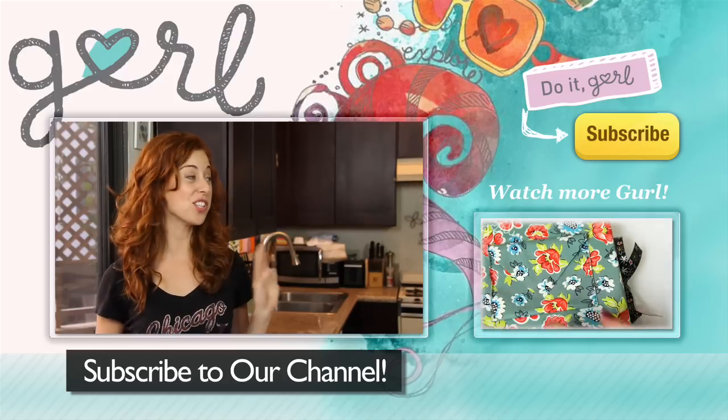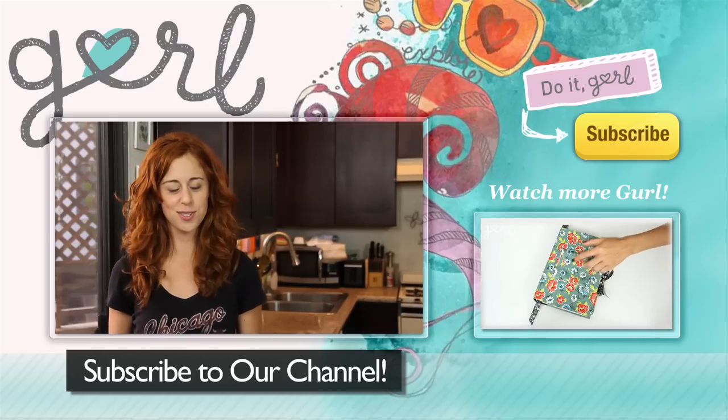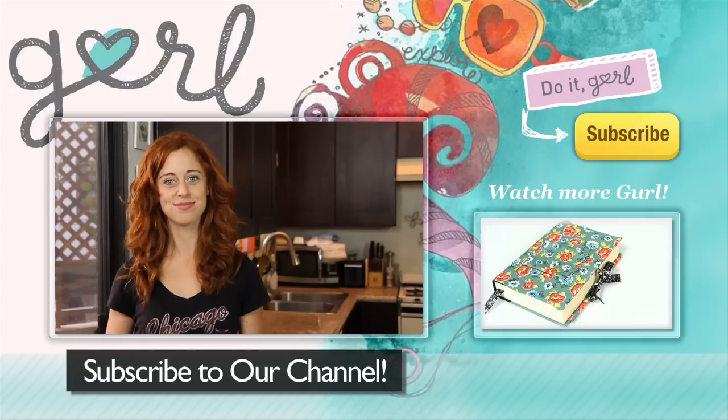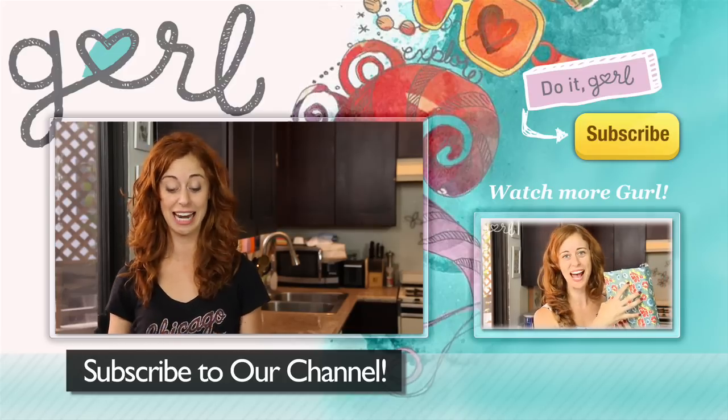I just used this stuff because I had a bunch left over from my DIY duck... duck bag. What's the story? Duck bag. Na na na na, duck bag. If you don't know what DuckTales are, you need to get on that YouTube video now.